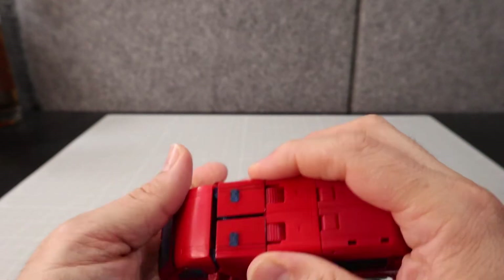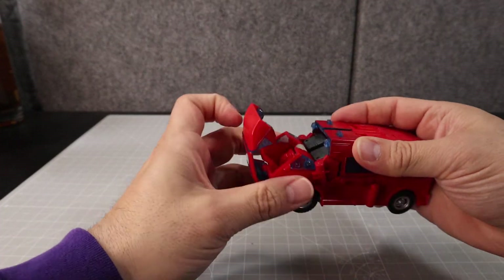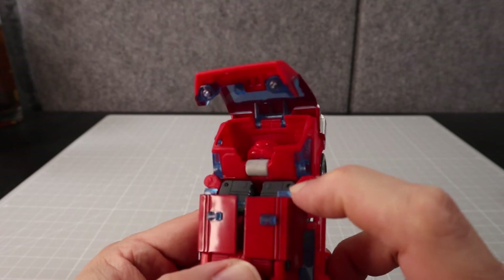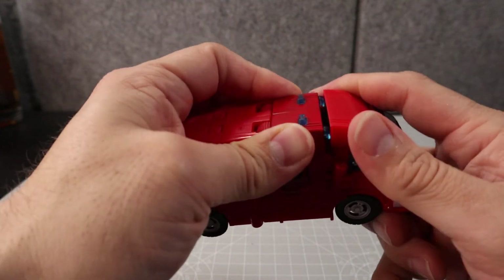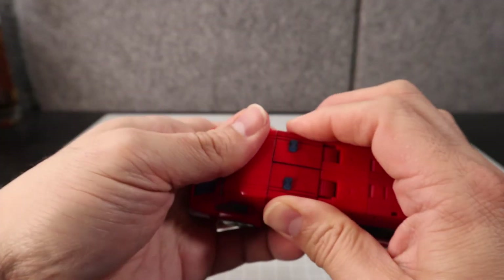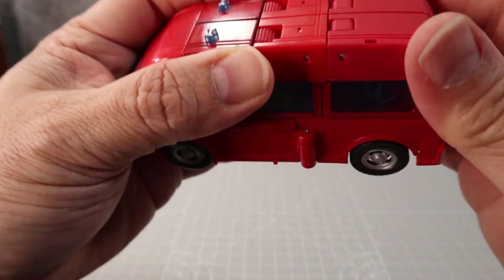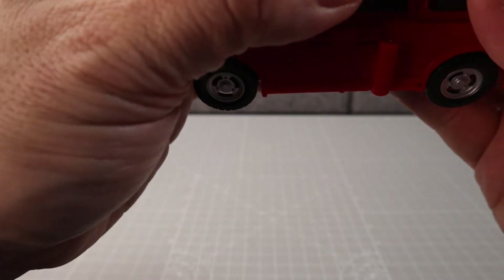Give it a good squeeze. Be careful here — if you look closely there's a little notch, and these are supposed to close up on each other. Push this piece right here on top of that and it'll snap in place. Give everything a nice squeeze to make sure everything's together and all the gaps are closed up — and there is Ironhide in his alt mode.